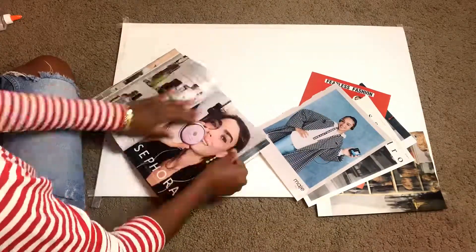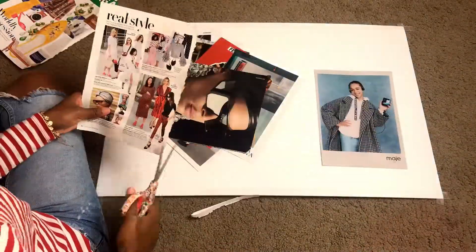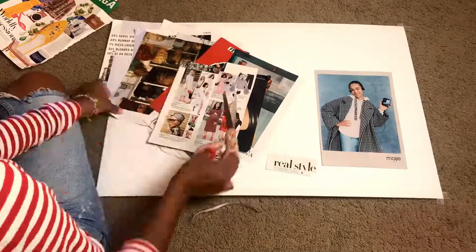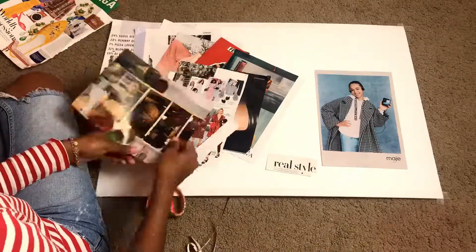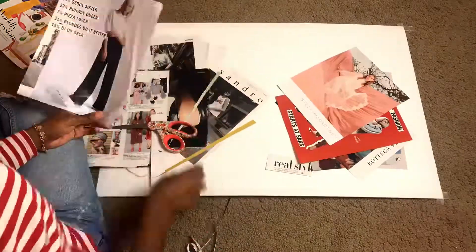After that, you're going to go through the pictures you've torn out and really narrow them down to the ones you really want to use. Once you do that, you're going to cut off the rough edges on the sides and cut out any quotes or smaller portions that you want to use on your poster board.